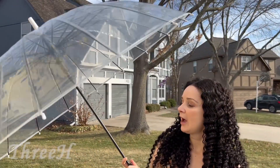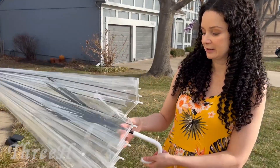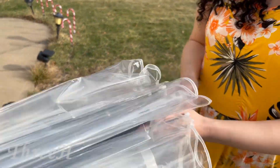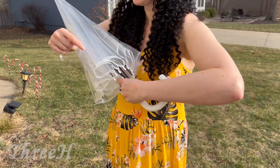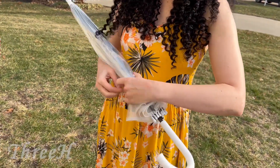Once you're done using it, you just bring it down like this and click it in right there. Now you're ready to roll up your umbrella just like this.